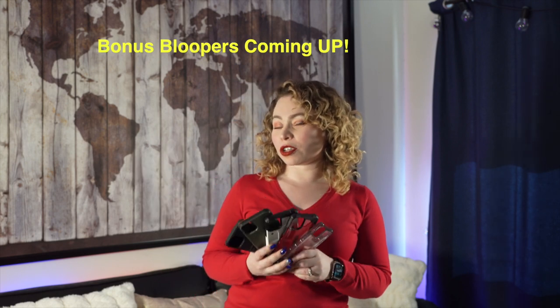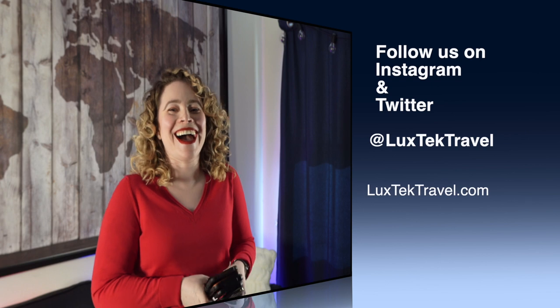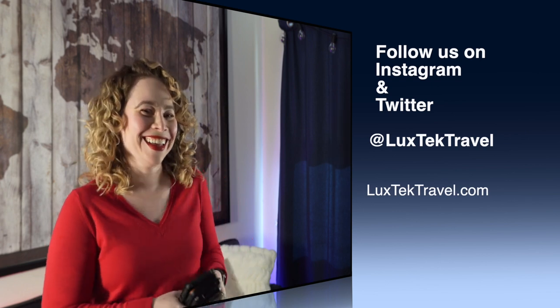Well ladies and gentlemen, there you have it. You've gotten our first impressions and seen the slam test on these Urban Armor Gear cases. Let us know in the comments below which one was your favorite, and if you want to see us feature any other brands or other types of cases specifically from Urban Armor Gear. As always, please be sure to like, share, and subscribe.